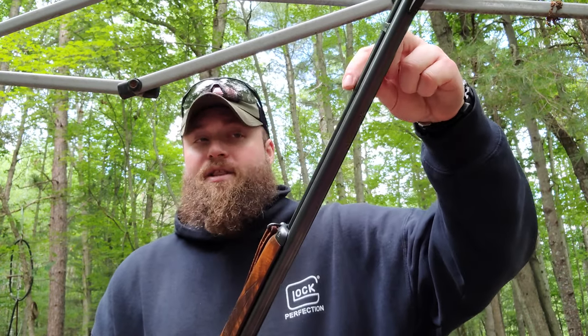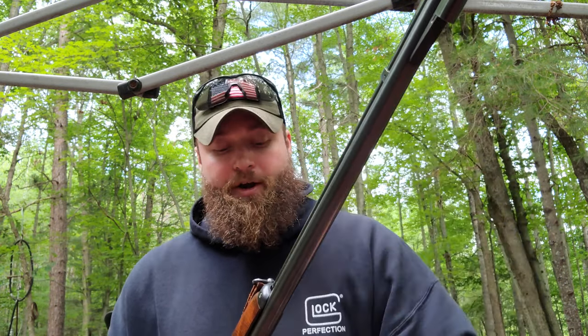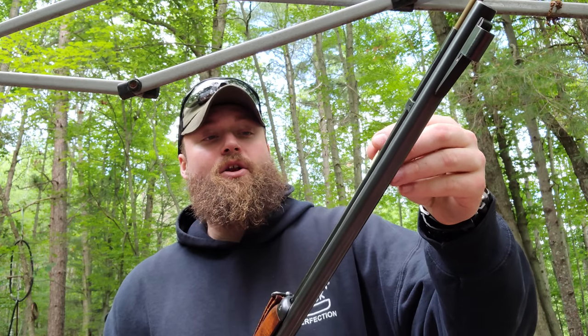It'll shoot anything: .22 short, .22 long, or .22 long rifle, which is the nice thing about a lever gun. And because it's a lever gun, it's very quick to actuate, very quick to run — it was the quote-unquote assault rifle of its day. And we all know 'assault rifle' isn't really a thing — rifles are inanimate objects that don't assault people.